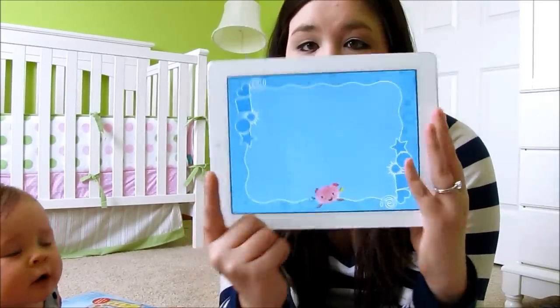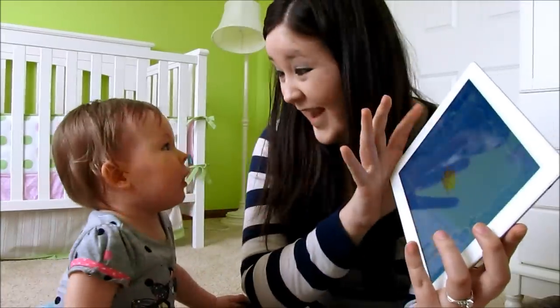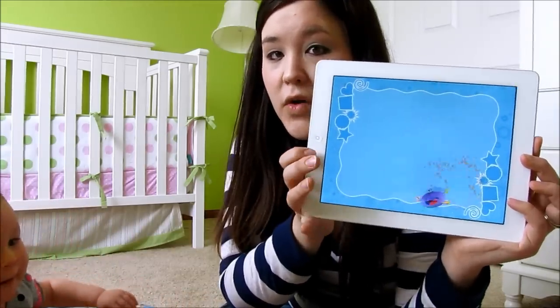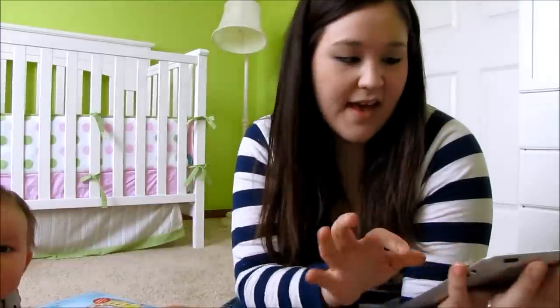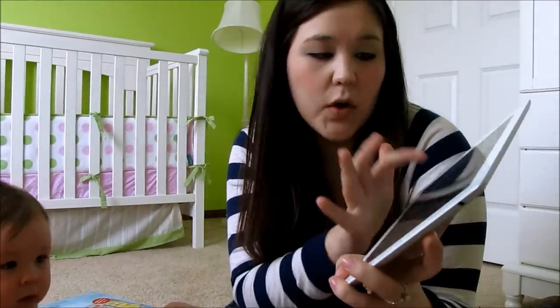This one is one of her favorites. You just touch the screen and all these different characters appear, and as baby keeps hitting it, it becomes more and more interactive. She's like, 'Mom, I want to play with that.' There's another one for shapes, and I think this one is colors. They're all Fisher-Price apps, and like I said, they're all free in the App Store.